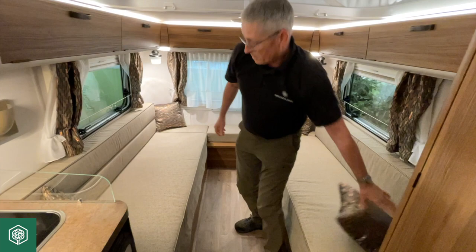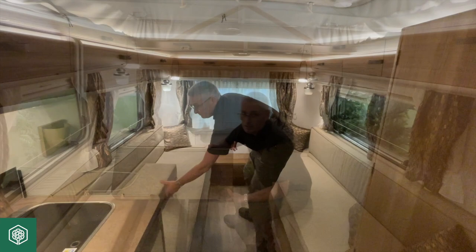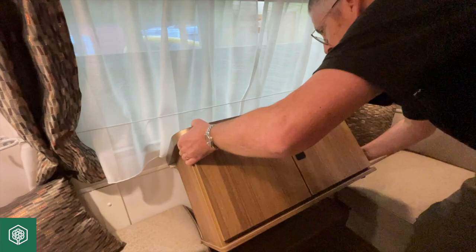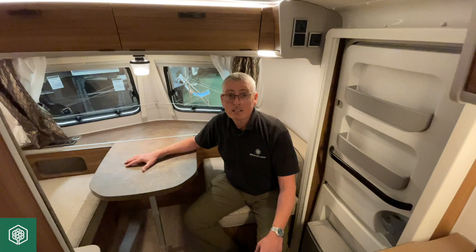You could choose to leave the seating as you can see it there, or alternatively we can put the cabinet back in place. You'll notice on the back of the cabinet you've got a rail — that rail marries into the receiver that's on the wall so that it doesn't slide around in transit. Just attach it there and slide it into place, and the cabinet is reinstated.